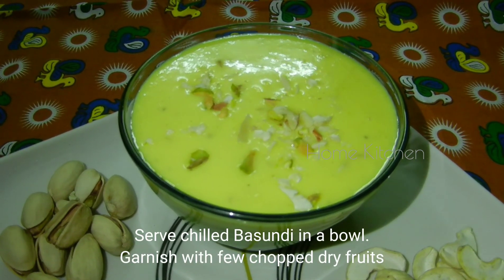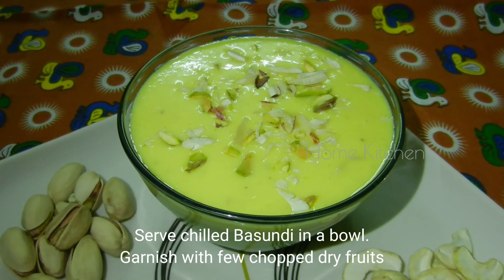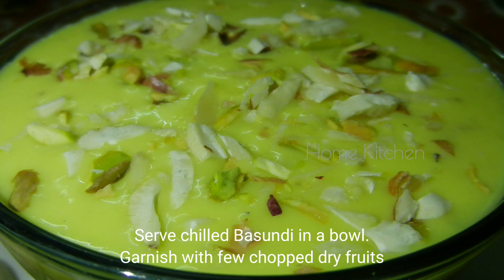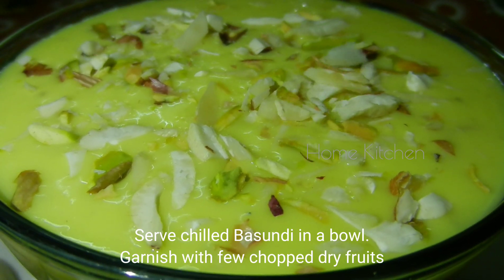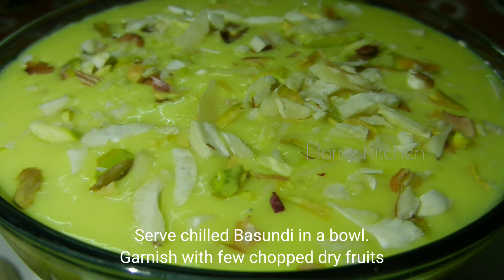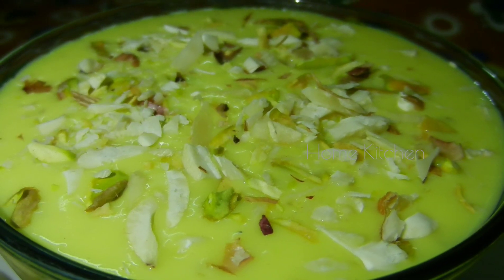Let's serve with dry fruits on top. This is also great for fun and festivals, and it is a healthy food.